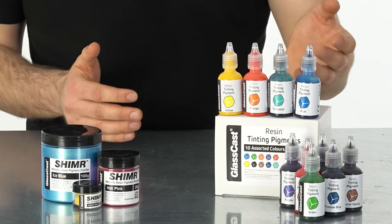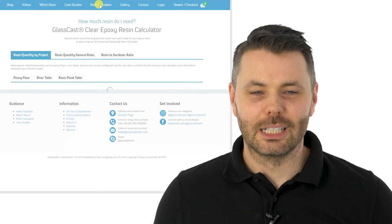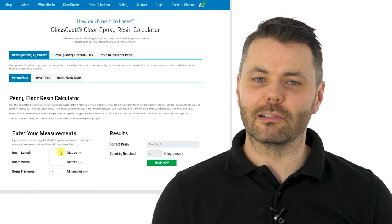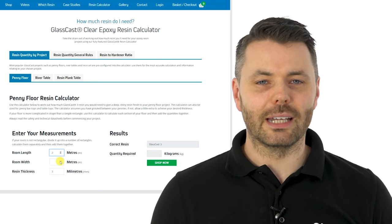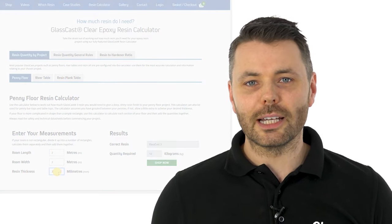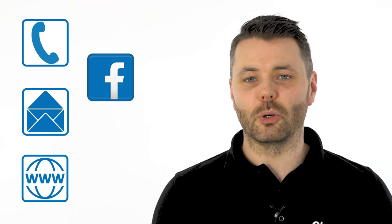And of course, it's fully compatible with our range of pigments. We have solid colour pigments, metallic pigments and translucent pigments to create a wide range of creative effects. Our resin calculator can assist you with working out how much resin you'll need for a range of projects. But remember, if you've got any doubts or you need any assistance at all, don't hesitate to get in touch — we're available via telephone, email, through our website, Facebook or Instagram.